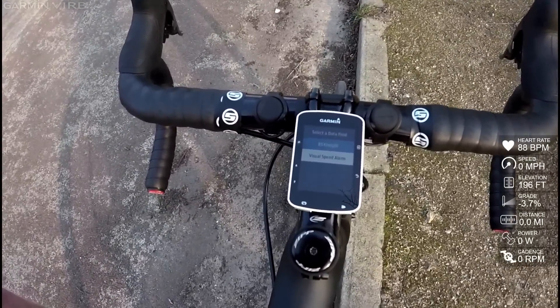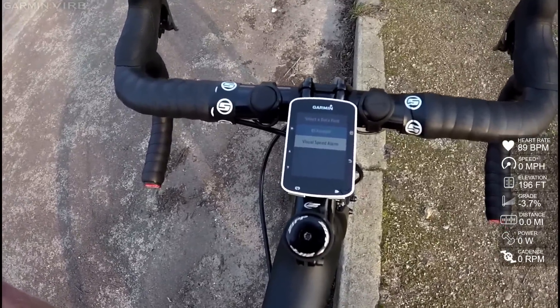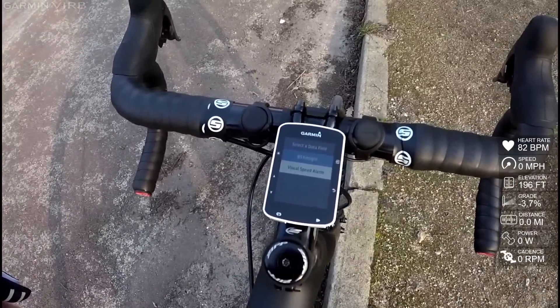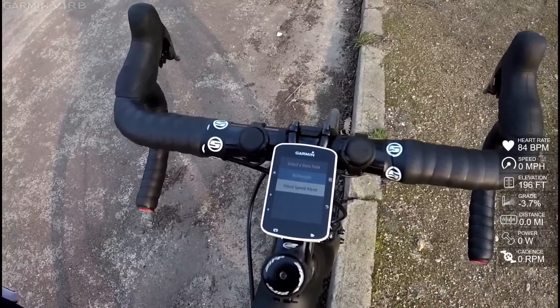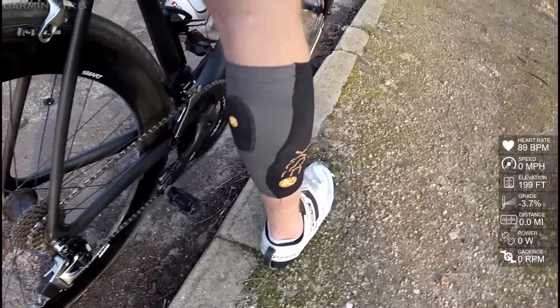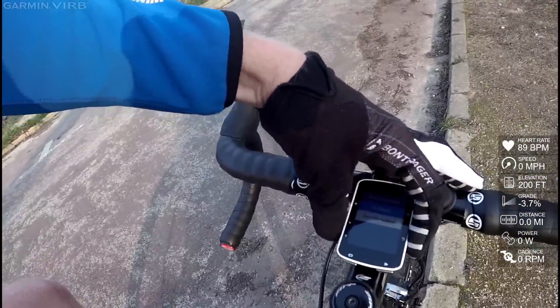In this case, I've added one called Visual Speed Alarm, and another one for the BSX Insight. That allows me to go ahead and pair it to the BSX lactate threshold sensor. So that's this thing just down there on my leg, and it transmits up to the Edge unit itself.